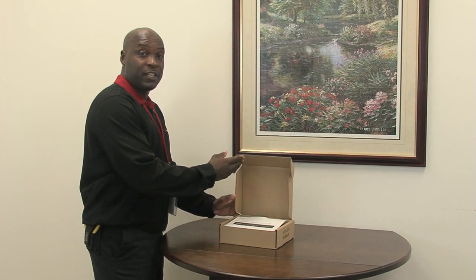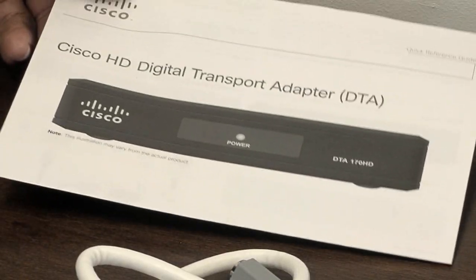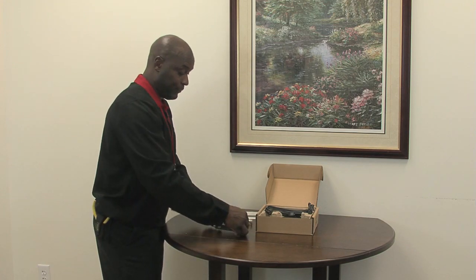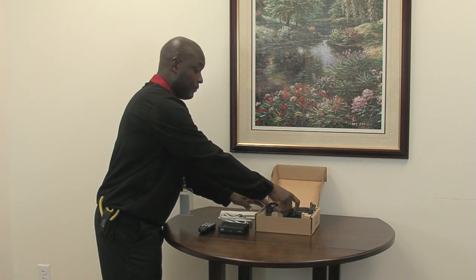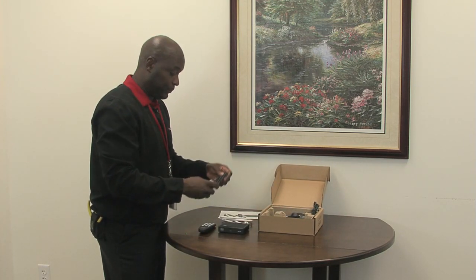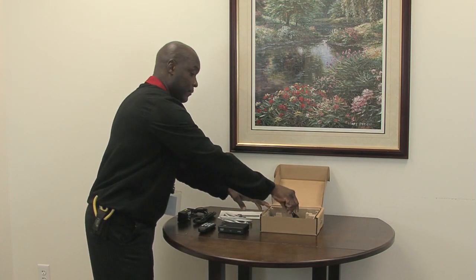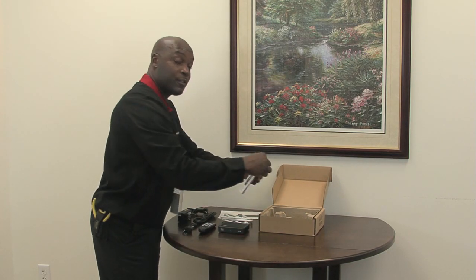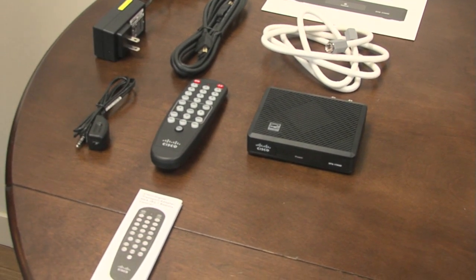Inside the self-installation kit you will receive the adapter instructions, cable, the digital adapter, digital adapter remote, your HDMI cable, your power cable, your IR sensor, and also the manual for your remote. That includes everything that's involved in your installation kit.